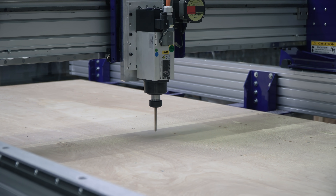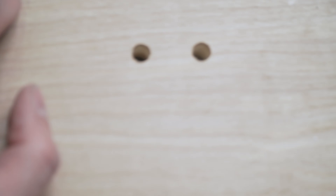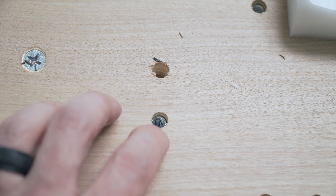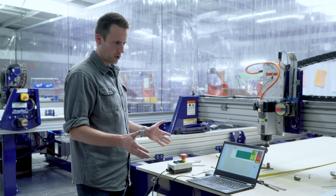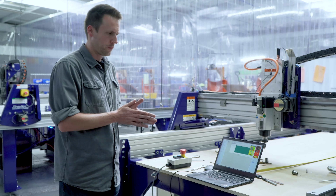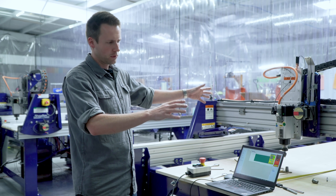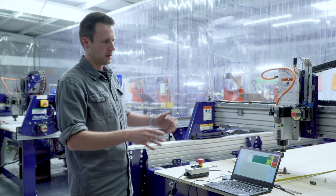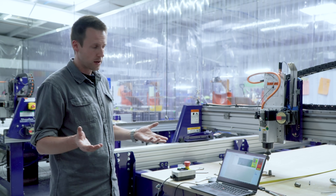We need a whole bunch of mounting holes on the machine, so we'll let the machine drill those by itself. We put threaded inserts inside, which help us to bolt down our tooling. The ShopBot machines are very simple and pretty easy to put together — they're also incredibly affordable. This 4x8 machine, which is the top of their line, is $20,000 to $25,000, which is less than the cost of a new car.